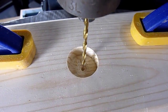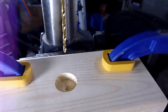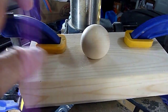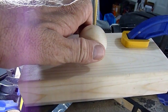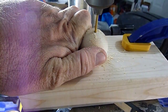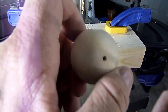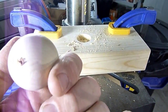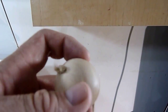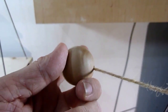Now with the drill bit lined up perfectly in the hole, you can go ahead and drill the wooden ball. I finished drilling the wooden balls.